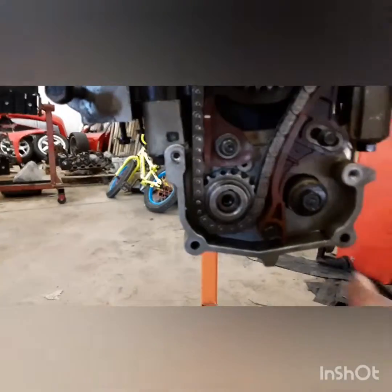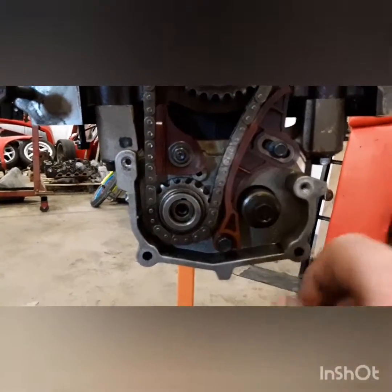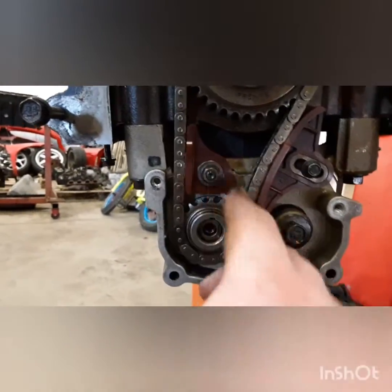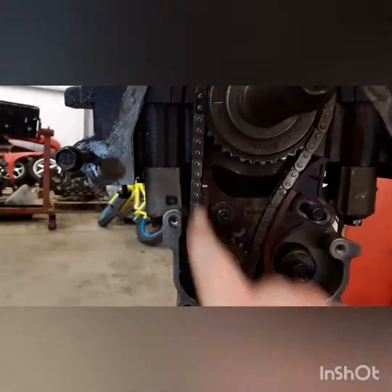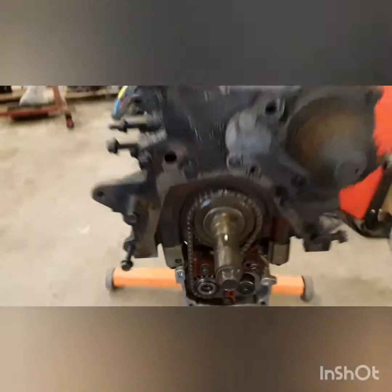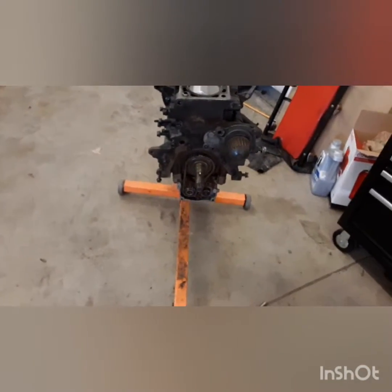I left this bolt on because you can actually take some slack out of the chain by using it to set the gear on the chain, then putting it on the shaft, turning it, and taking some of the tension — you can use that to your advantage. There's probably other ways to do it, but that's how I did it and it worked. Hope you enjoyed the video, like, subscribe, share, thanks for watching.